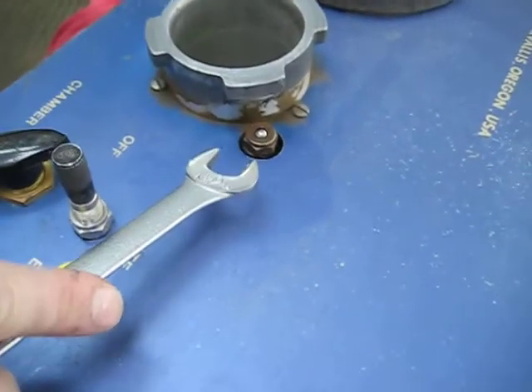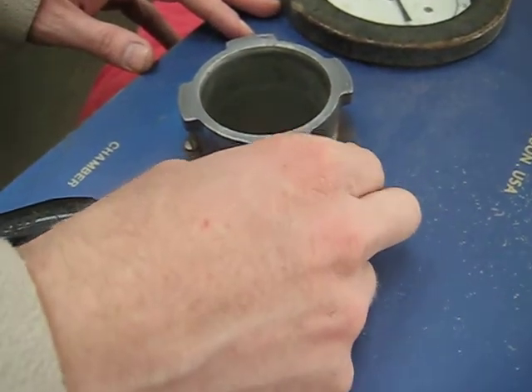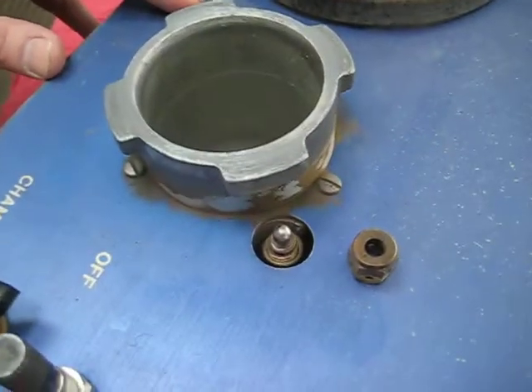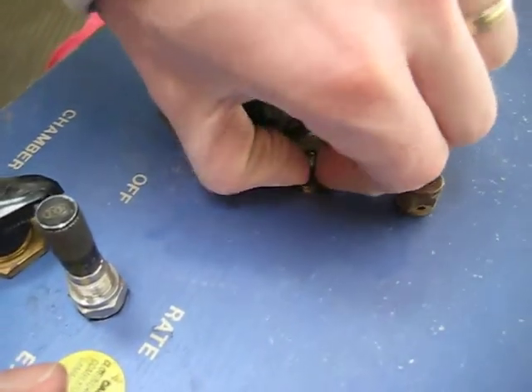We're going to take a 9/16 inch wrench, put that on there, and just slowly turn that. It shouldn't be very tight. Unscrew the nut. Then as you get the nut off, you can see the piston is sticking up straight there. Just grab the piston and pull that straight up — you may have to wiggle it a little bit.